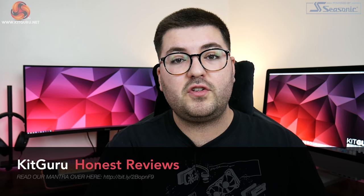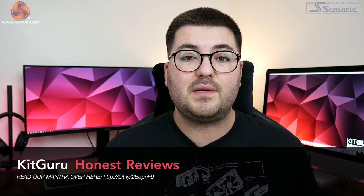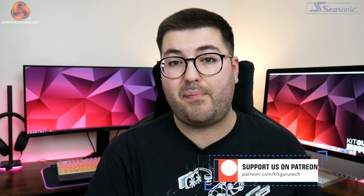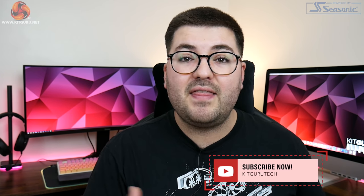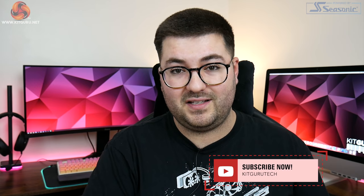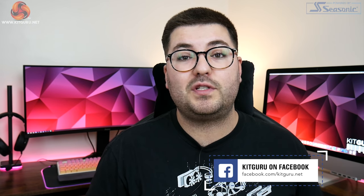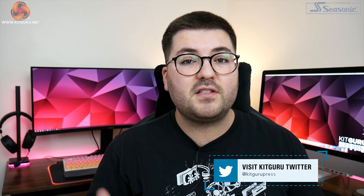That's going to do it for this review. If you liked it, please toss me a thumbs up and leave a comment below — let me know what you think of this card and how much you'd be prepared to pay for one. You can subscribe if you haven't already, and there's a link to our Discord in the description. You can also back us on Patreon for early content access and exclusive giveaways. I'm Dominic for KitGuru — see you in the next video.